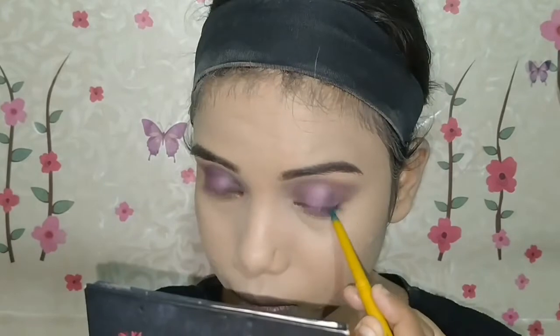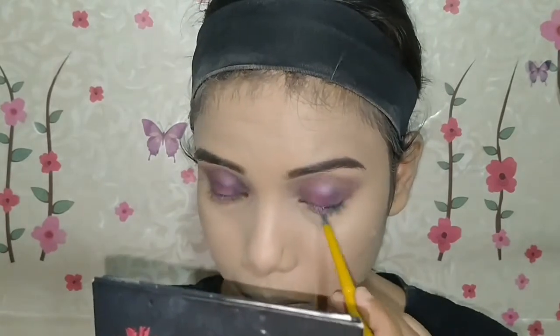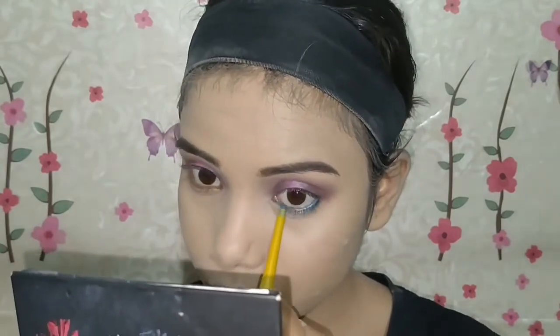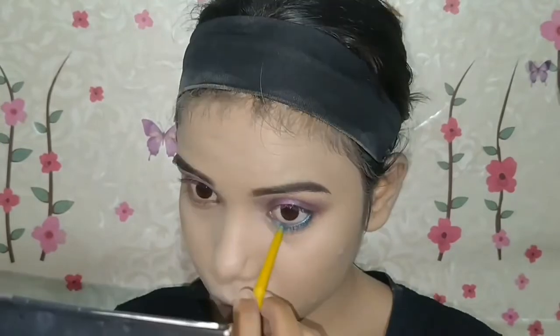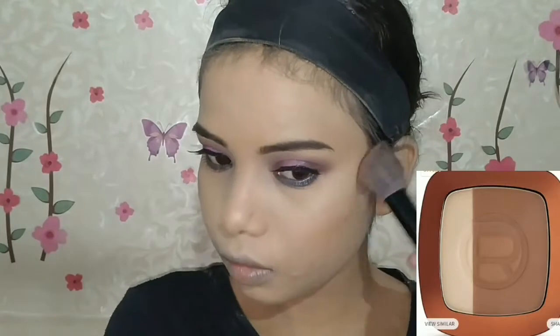I applied a purple kajal on my upper waterline and lower waterline. For the lower waterline, I applied a green kajal from Maybelline New York. Then I applied a little bit of a darker shade along the lower lash line and blended it out with the kajal.